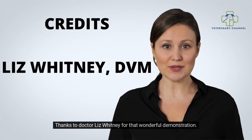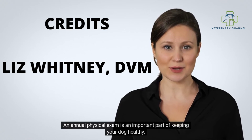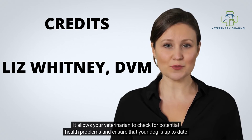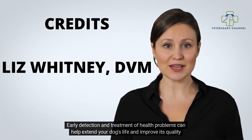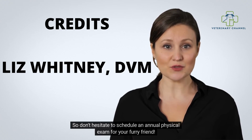Thanks to Dr. Liz Whitney for that wonderful demonstration. An annual physical exam is an important part of keeping your dog healthy. It allows your veterinarian to check for potential health problems and ensure that your dog is up to date on vaccinations and other preventive care. Early detection and treatment of health problems can help extend your dog's life and improve its quality of life, so don't hesitate to schedule an annual physical exam for your furry friend.